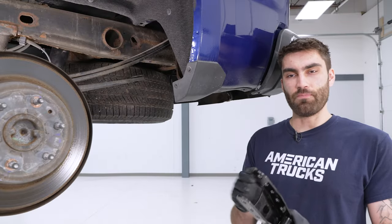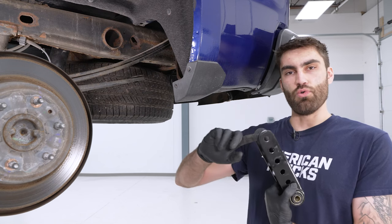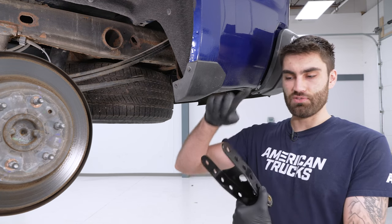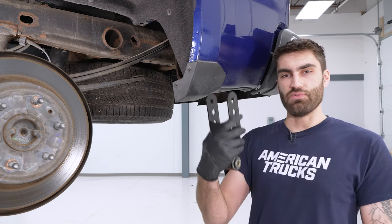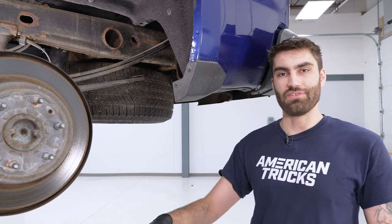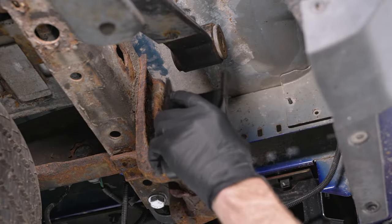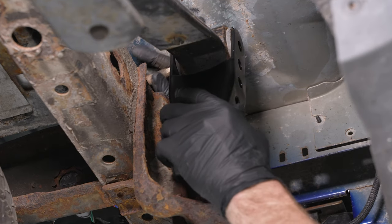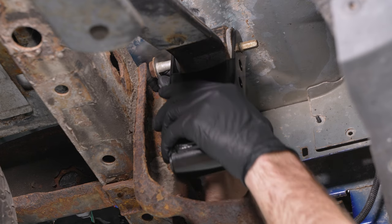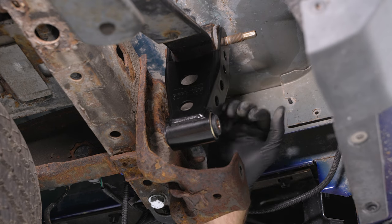Now we're ready to install the new shackle. There are three different height settings with the three different holes — the higher the hole you go, the lower it's going to drop. We're going to install it at the lowest setting, so we'll be using the top hole. Slide it over, get the bolt slid through, then do the other side and lower the axle back down to get the lower bolts in. Note that the side that's boxed in goes towards the front of the truck.